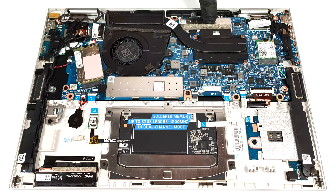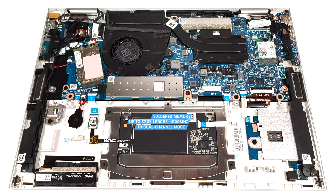Sadly, the memory is soldered. The maximum possible amount of RAM for the series is 32GB LPDDR5 4800MHz, which sounds future-proof.